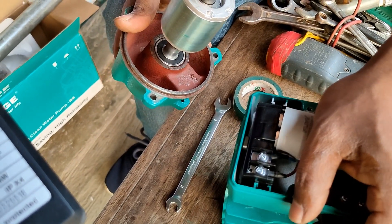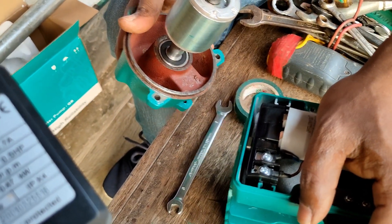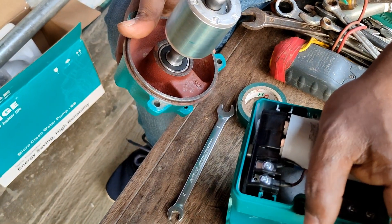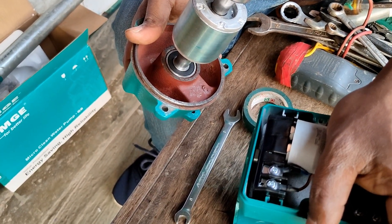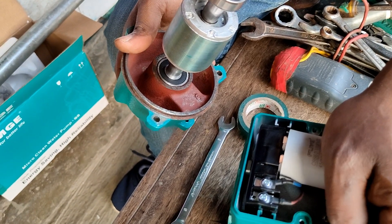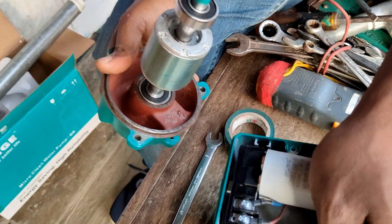It has 2.7 ampere. How is this voltage? It's 2.2 volt. How is this? It's 85 rpm. How is this voltage? So, it's 2.11 per minute.